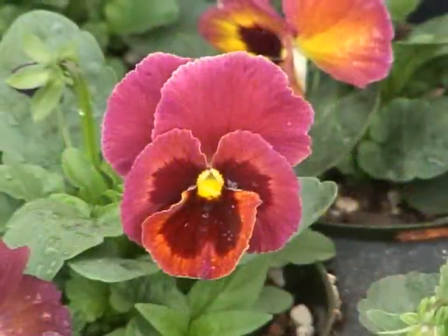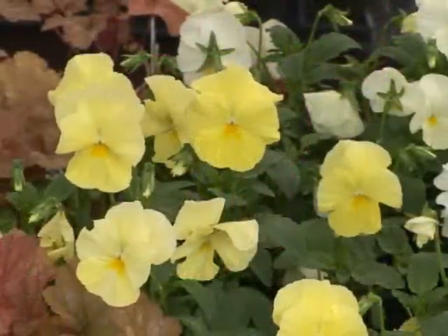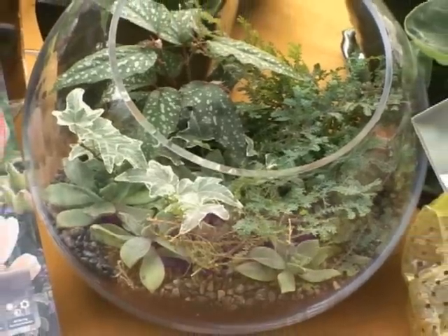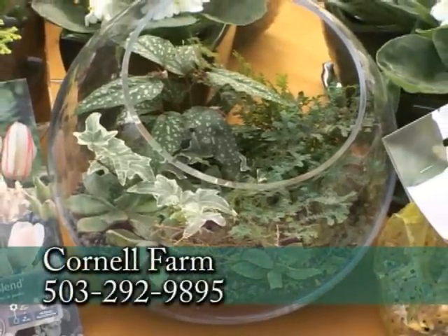They really respond well all winter. I know one time I had them, they had ice on them, and then the next day they were still beautiful. And we have terrariums here. I don't think they ever go completely out of style, but really they're back in force, and these are gorgeous.